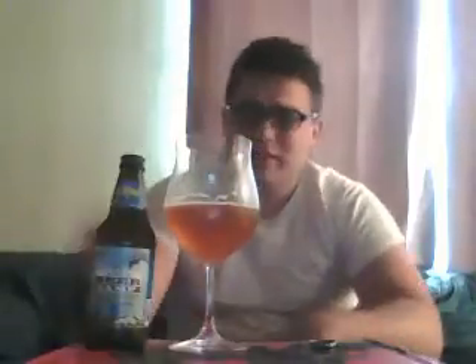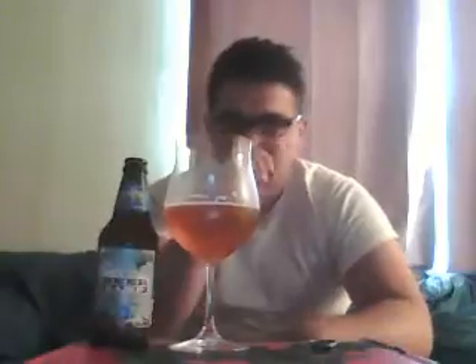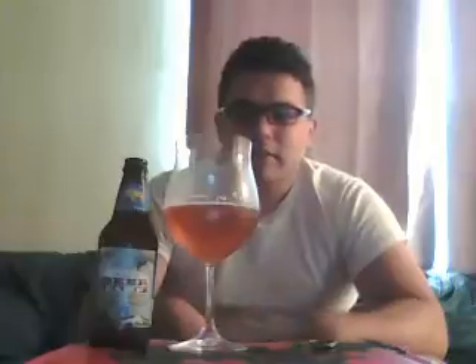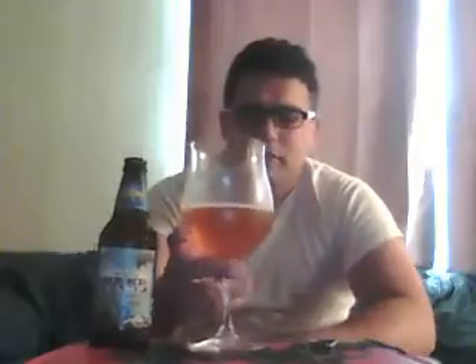Goes down real easy. Just a real clean, refreshing beer. A little bit of hoppiness to it, nothing too crazy. It's not gonna blow anyone out of the water. Very easy to drink for most people. Not a lot of carbonation on this beer — just a real smooth drinking beer.